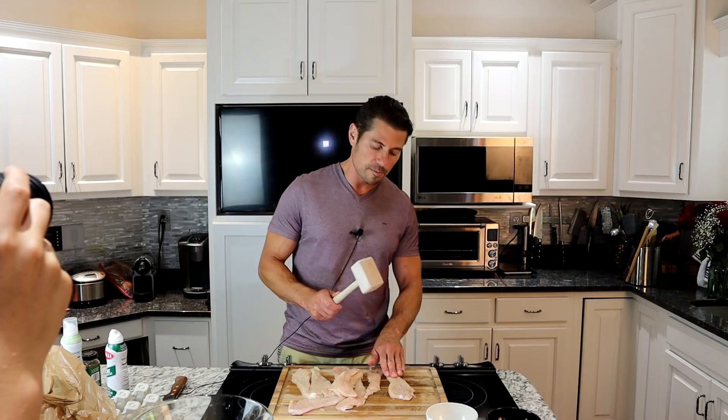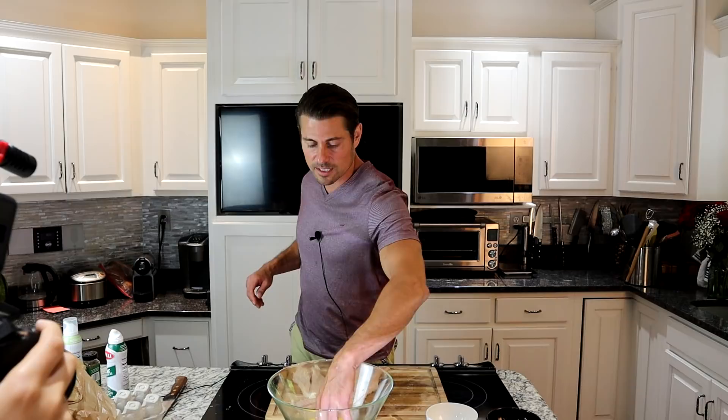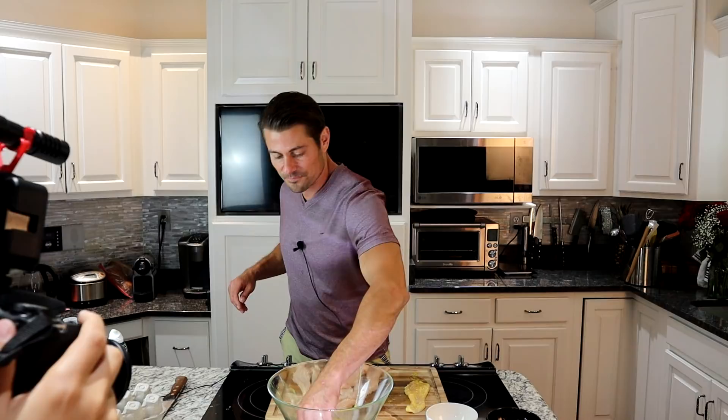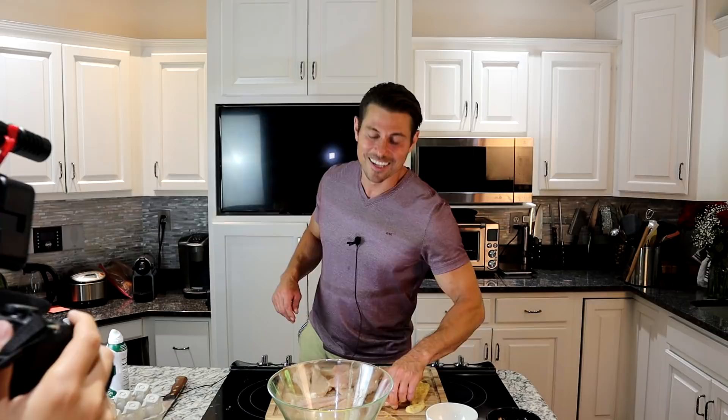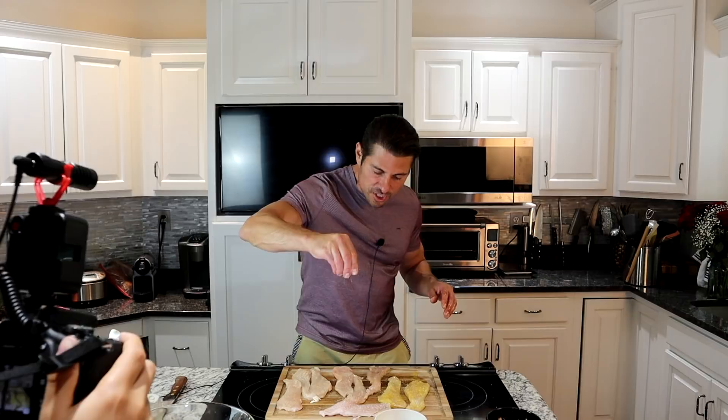So now we're going to bathe it — have a nice long bath in this egg. Before I do that, I'm going to take those two pieces I just took out. I'm forgetful. You want to lay it out, take your salt, and visually salt it so you don't have too much — just a nice even spread. Always salt visually.